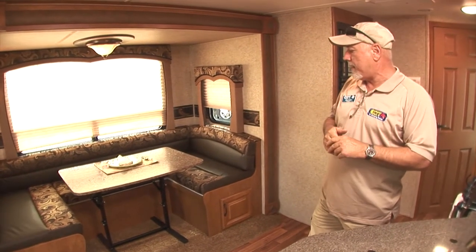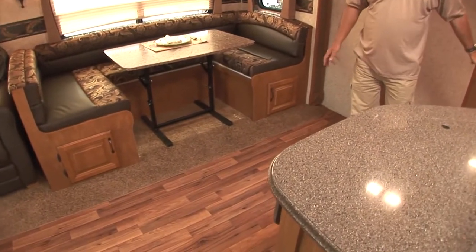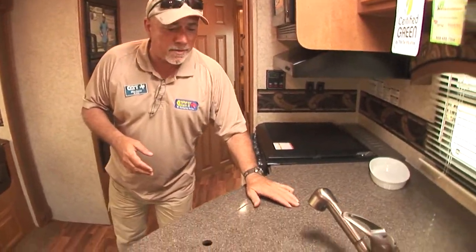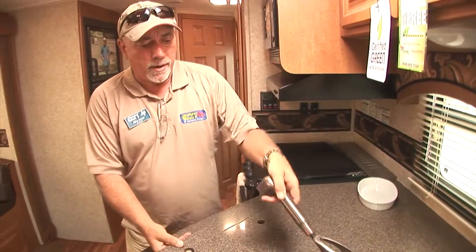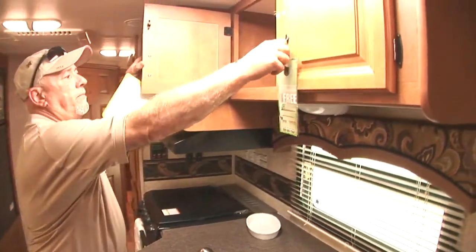And of course it's all composite construction, wood grain linoleum. So if you do have pets, there's not a lot of carpet in here to get dirty. Hard surface countertops. Nice 60-40 double sink with upgraded faucets. Great paneling for storage.